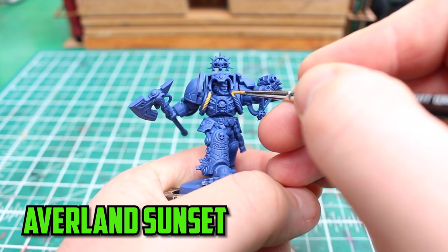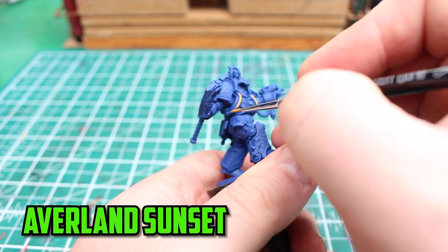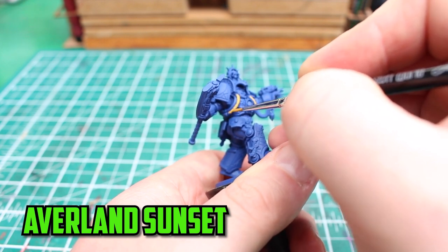With no battle damage on the model, I went straight in with a base spray of Macragge Blue over a grey primer. I wanted to paint the yellow wires now because it's going to take a couple of thin layers to get a solid Averland Sunset color down.